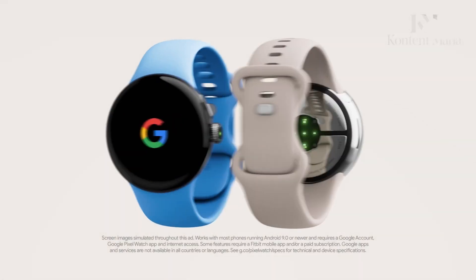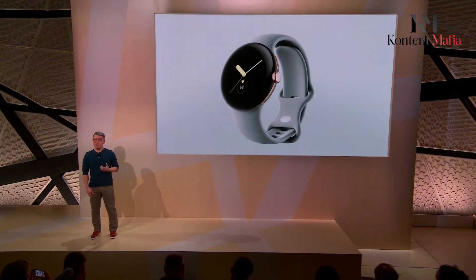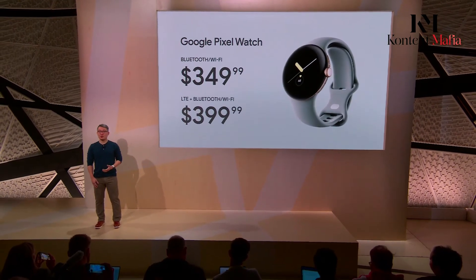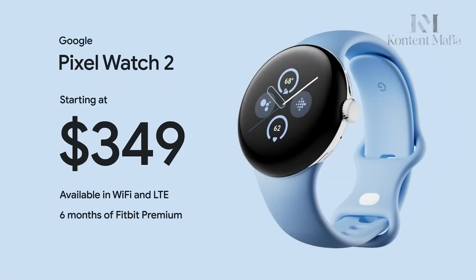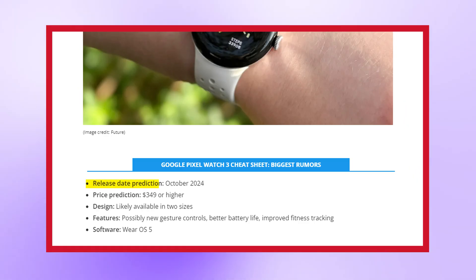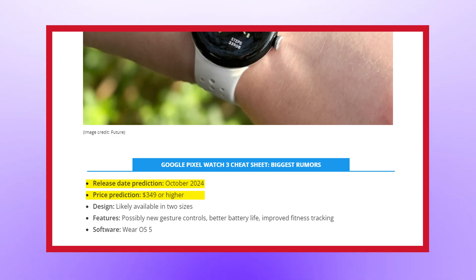In terms of pricing and availability, Google has stuck to a predictable pattern so far. The Pixel Watch launched in October 2022 starting at $349, with the Pixel Watch 2 arriving in October 2023 at the same $349 base price. If Google follows suit, we'd expect an October 2024 release for the Pixel Watch 3, likely announced alongside the Pixel 9 series phones, with pricing in the $349–$399 range depending on size and connectivity options.